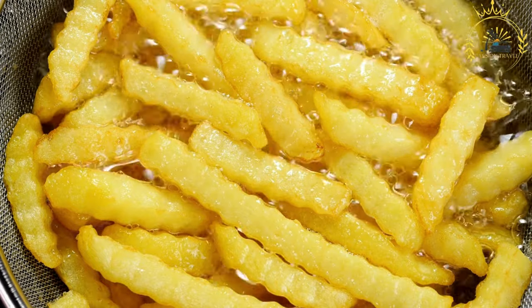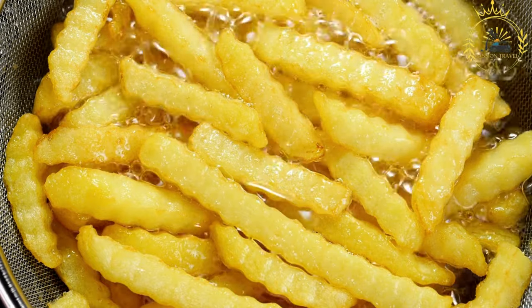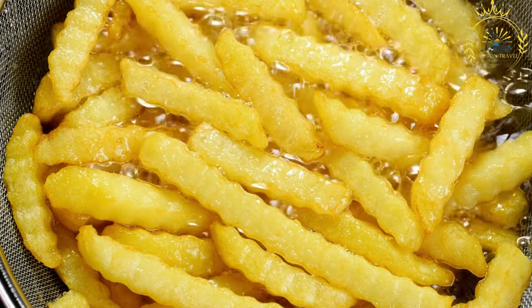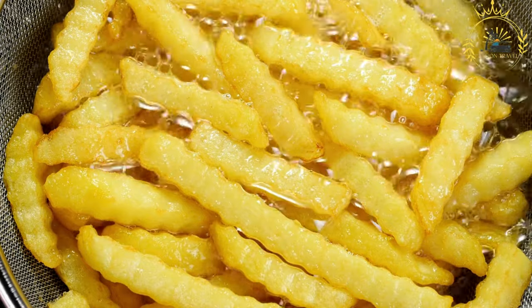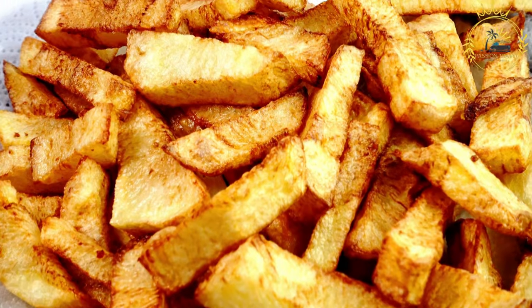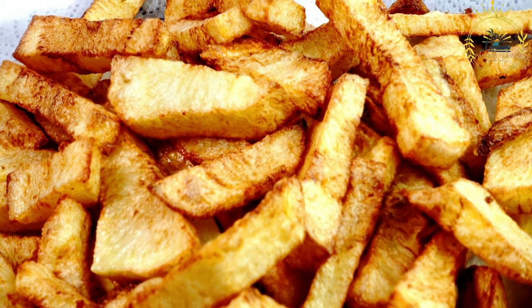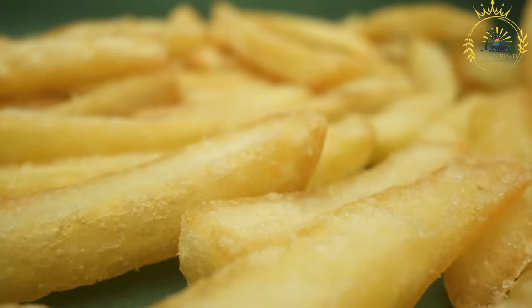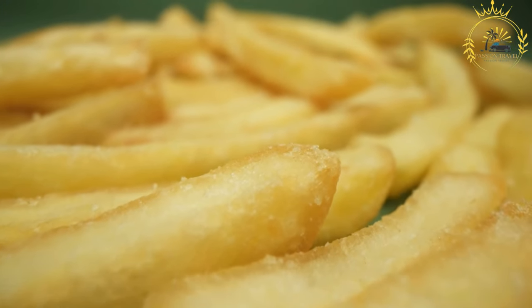Cheese curds are small chunks of fresh cheese, usually white cheddar or a similar variety. They are essential for the classic poutine experience, and their squeaky texture when bitten into is a defining characteristic. Gravy: poutine gravy is a savory, rich sauce made from beef or chicken stock, along with flour, butter, and seasonings. It should be hot and pourable.